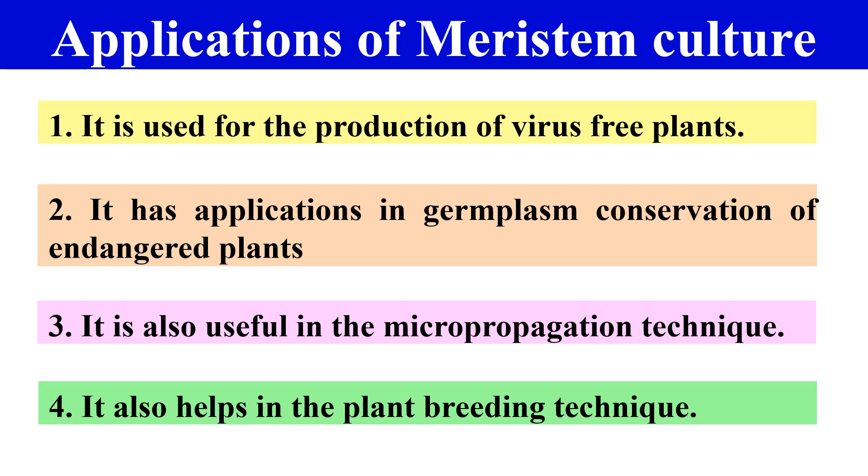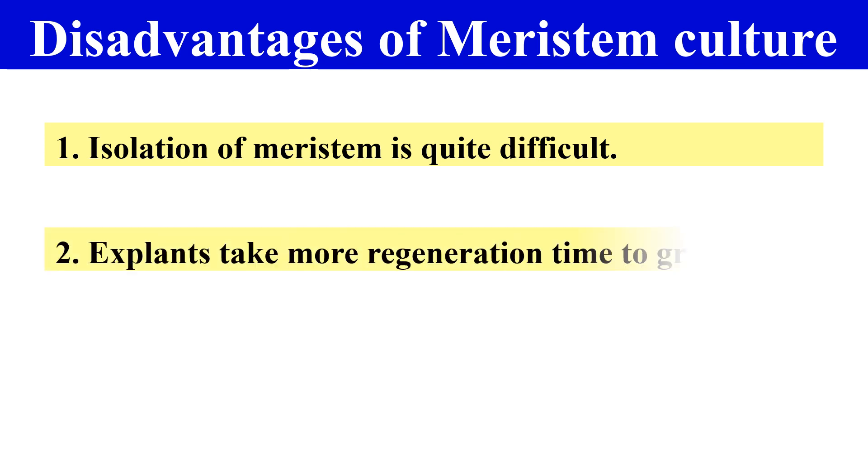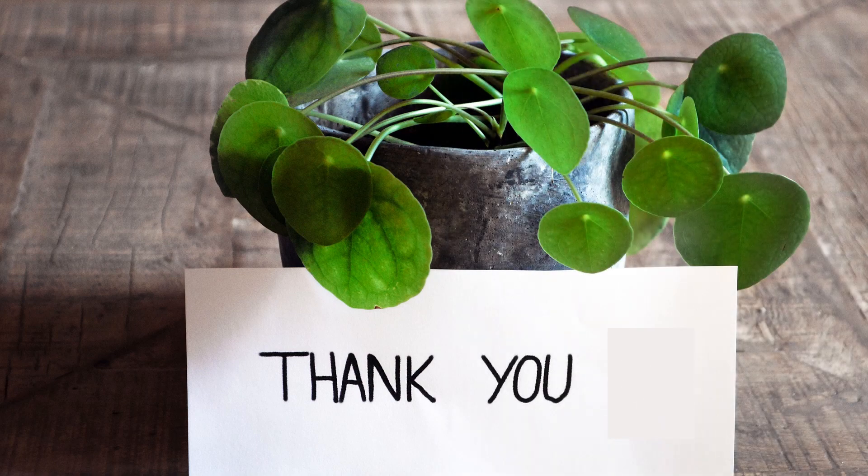The disadvantages of Meristem culture include: first, the isolation of Meristem is quite difficult — you have to isolate the Meristem from the shoot tip, which requires considerable skill. Second, the explants sometimes take very much time for regeneration compared to normal plants. So this is all about Meristem culture — what it is, how it is performed, its applications and disadvantages. Thank you very much.